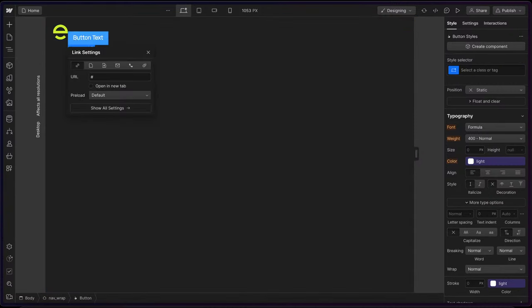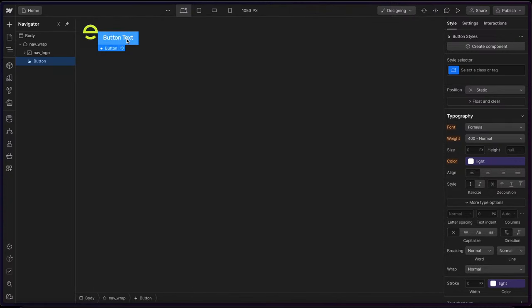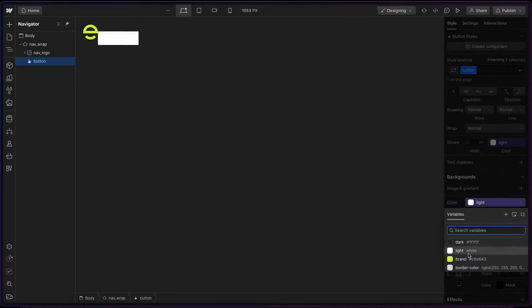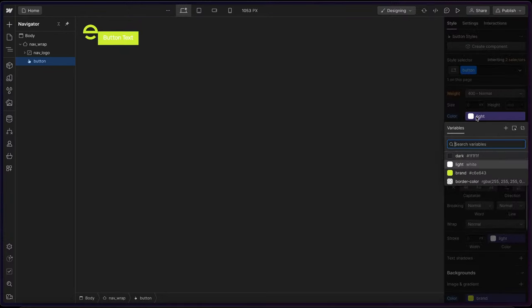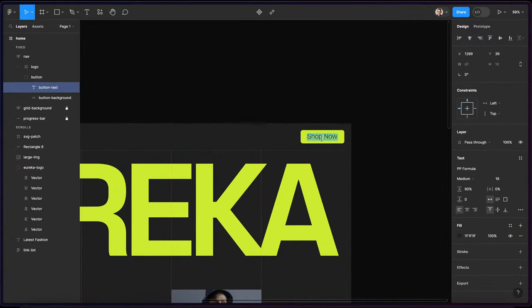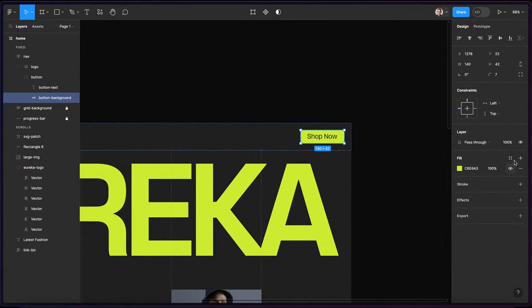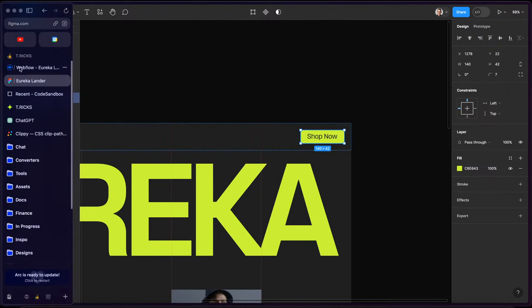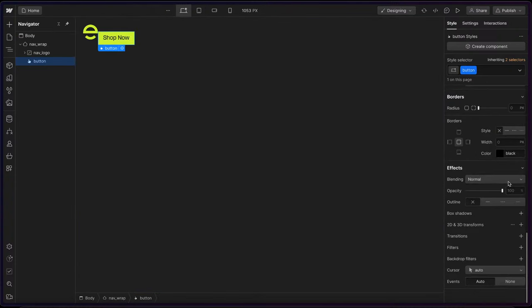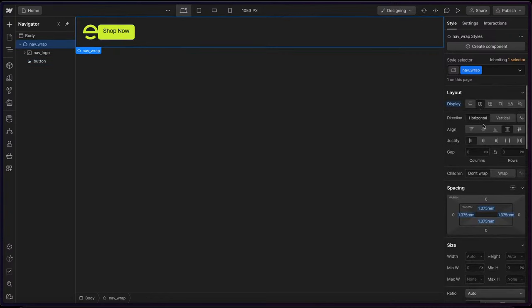I'll drop in a button element inside the nav. I'll call this 'button', and I'll give it a background color of the brand color and a font color. It should say 'Shop Now'. Let's see what the radius is — it is 7 pixel radius. I'll change out the text to say 'Shop Now', and give it 7 pixels divided by 16 REM for the border radius.